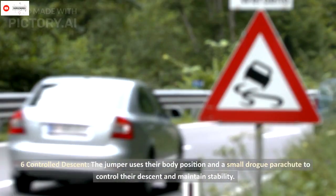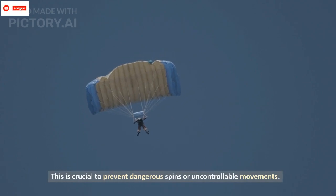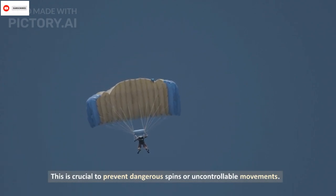Six: controlled descent. The jumper uses their body position and a small drogue parachute to control their descent and maintain stability. This is crucial to prevent dangerous spins or uncontrollable movements.